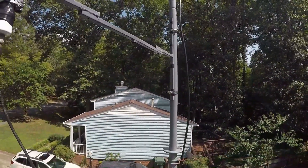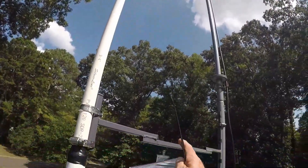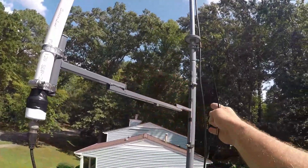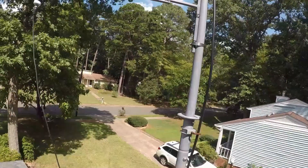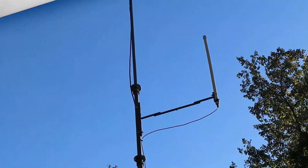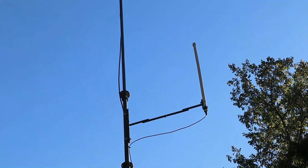That's my Antron 99 — it's got a 1.0 to 1.1 SWR on 10 and 11 meter. And that's my Ed Fong GMRS right there. I made this bracket; I welded some metal together, put it right here, clamped onto that. I'm just going to wire-tie the cable up. There's my Ed Fong J-Pole antenna in the center, and there's my Antron 99 10-meter and 11-meter antenna.